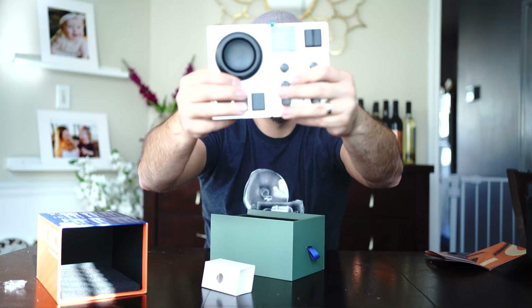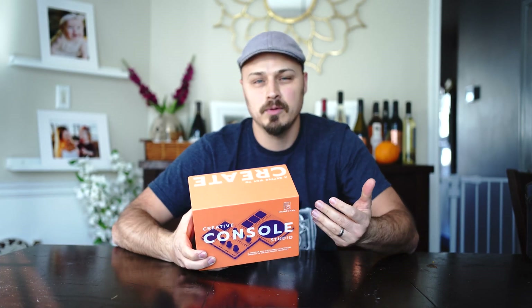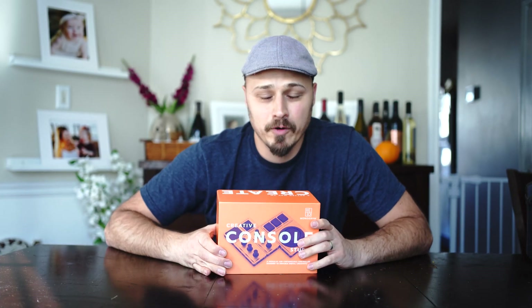What's up everybody? Josh has got a new toy. What's up Tiger World? Josh Broussel here, Shudgeschool.com. I just got the Monogram Creative Console in the mail today, and I'm going to do a quick unboxing and first impressions of the build quality, looks, and things like that for you.